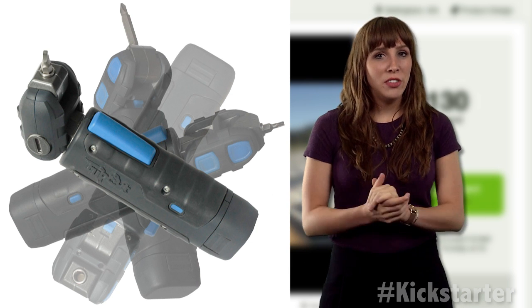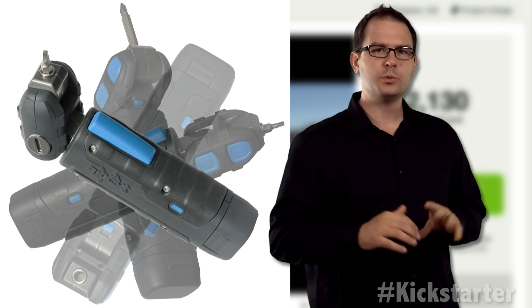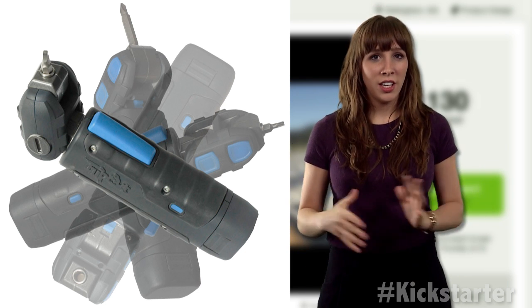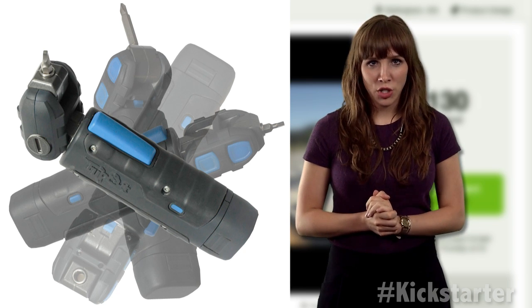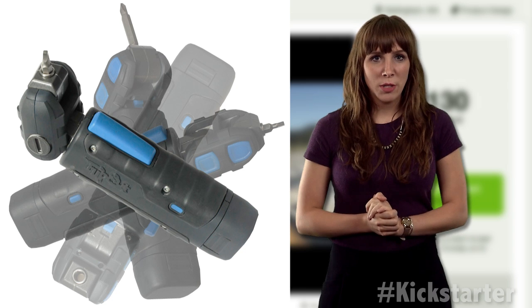Townsend hopes to raise 50 grand to begin commercial production of the Tantrum screwdriver. When he was first ready to start production, he teamed up with a local community college for help. Unfortunately, the students lacked the skills to machine the parts, and when he approached a local CNC company, it was too expensive.